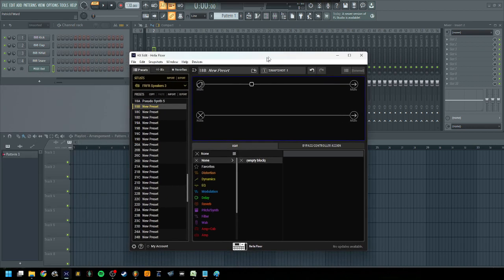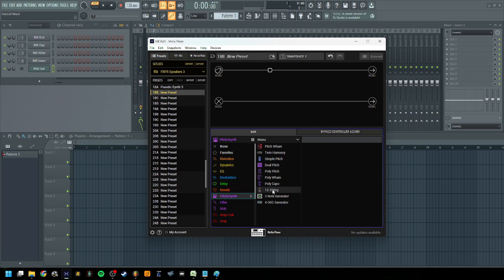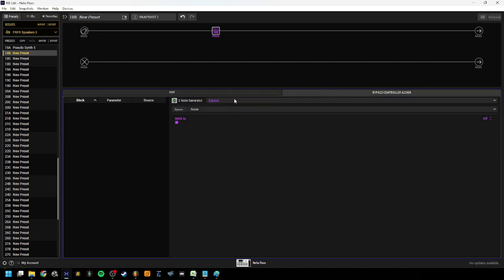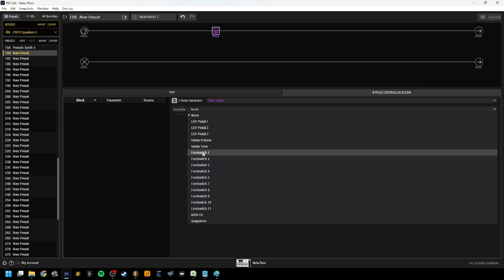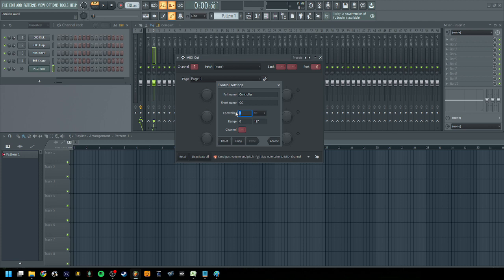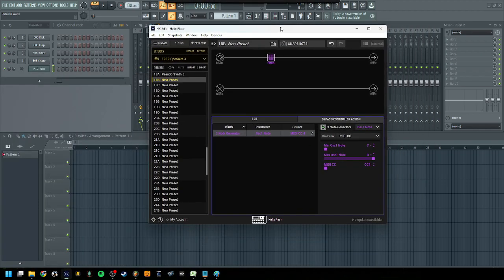We're going to click configure and switch over to the Helix software to set up our three note generator. By default it's off. The thing we're going to do is change OSC one note. We're going to click the controller for MIDI CC — note that it says CC four here. Back in FL Studio, we set our controller to CC four and click accept. So now when I tap my controller, the Launchpad, you can see as we go up the chromatic scale how the notes are changing. We put C as one and B at the end at 127. Let's go back to the Helix and check if the notes are actually changing.